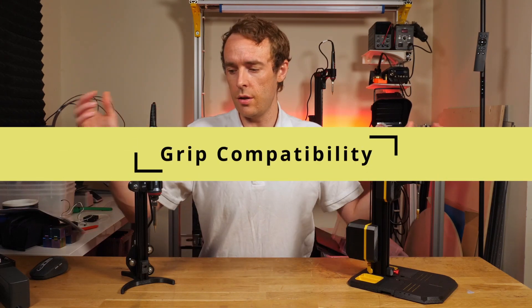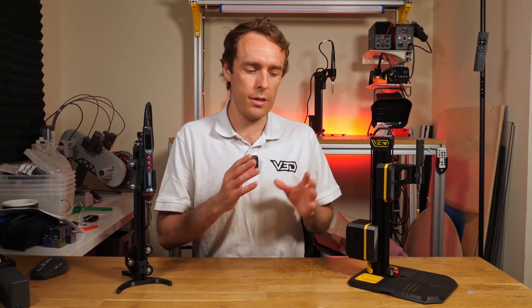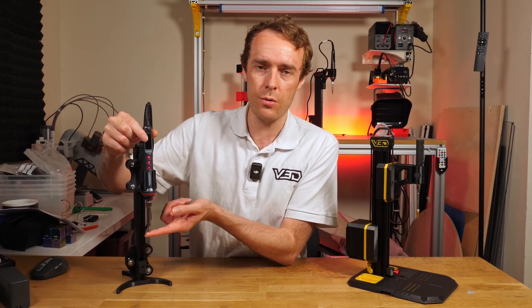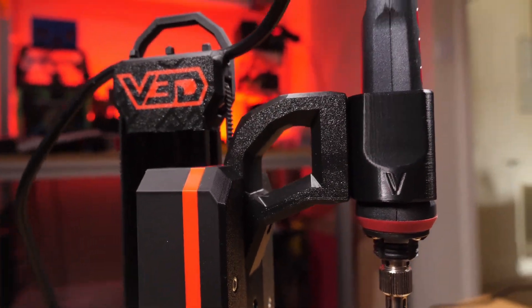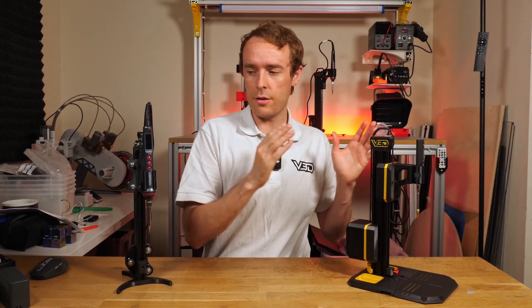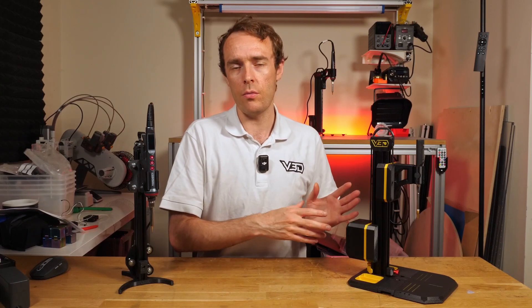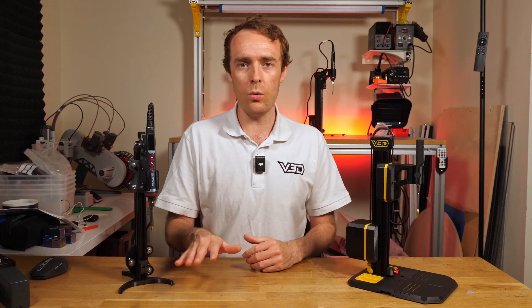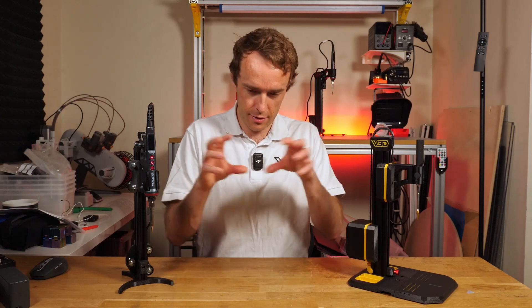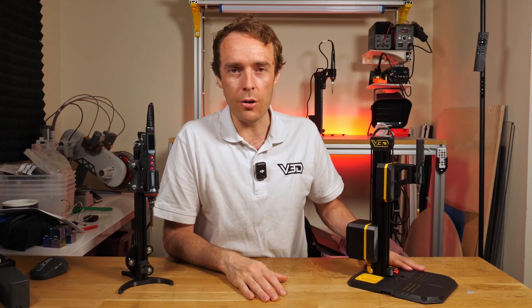The final improvement is the soldering iron grip. Initially there was no specific soldering iron in mind, but now we have a specific iron available on the website, and grips for that design as well as the TS100 and TS101. Any iron is still supported: we have a parametric Fusion model where you just measure two numbers, type them into boxes, and get a new custom grip. Grip instructions for all supported sizes are coming soon in a video. Fantastic!